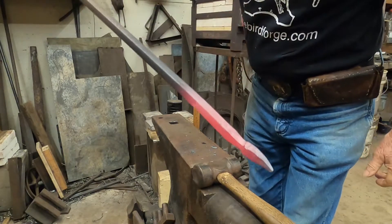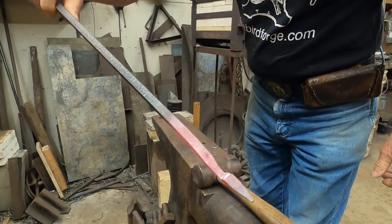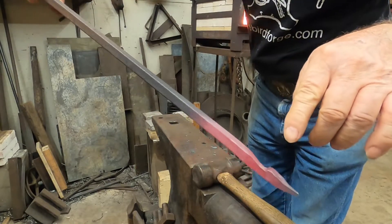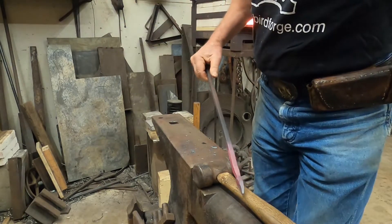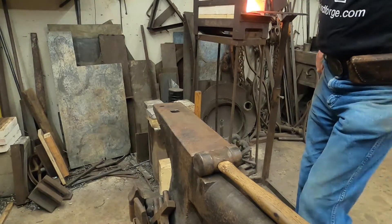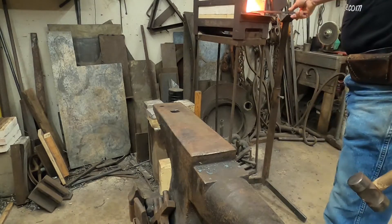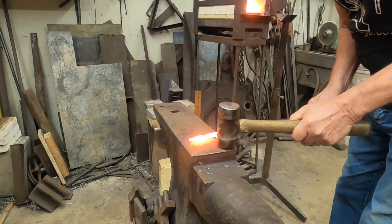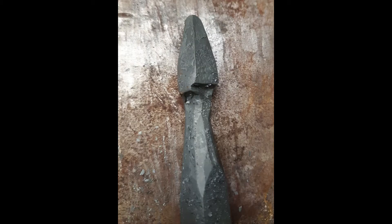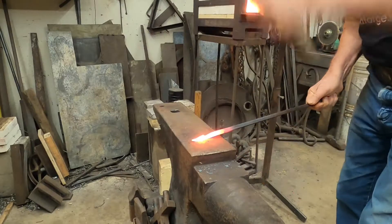This leaves a shape that you can see right here where there's a little bit of an offset in it. The next step is to place the blank with the offset corners up on the diagonal and flatten it.